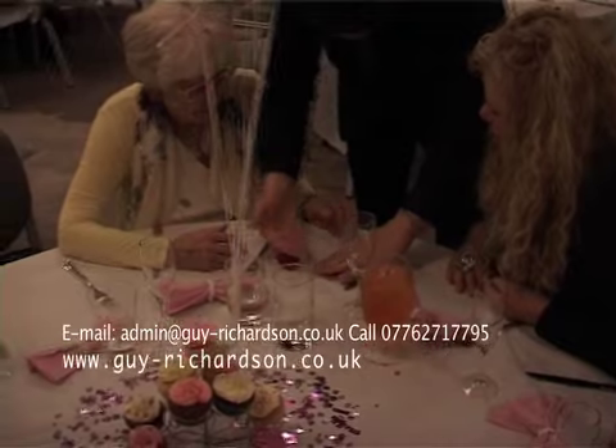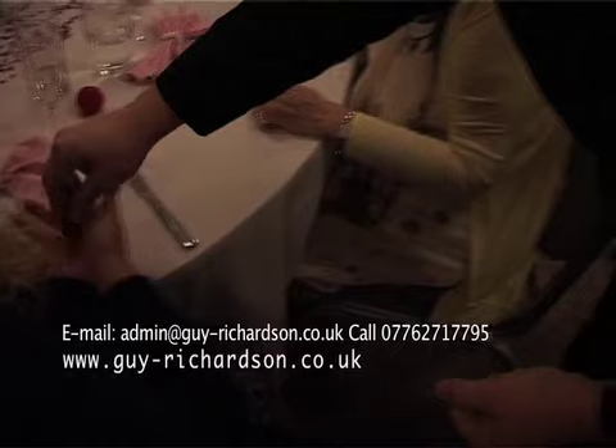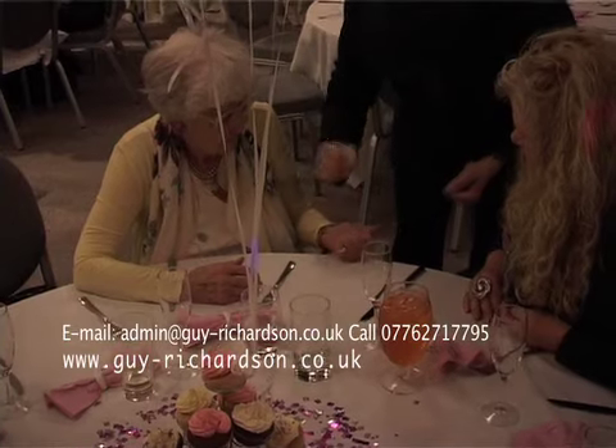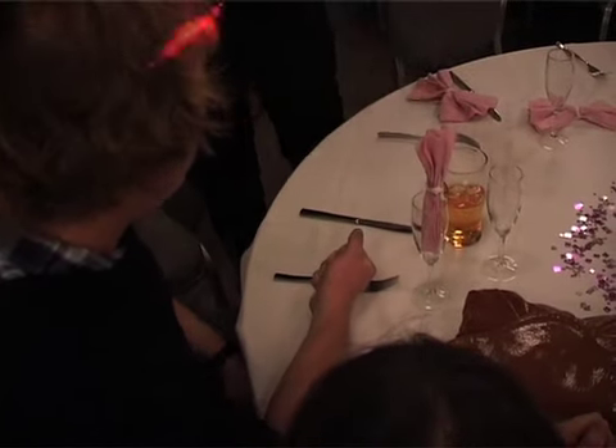One, two, three, four, five, six, seven, eight. And I want you to squeeze tight on that one, squeeze as tight as you can. Just squeeze as tight as you can. Squeeze tight. Oh, it's blown up. Go on. Way to go.